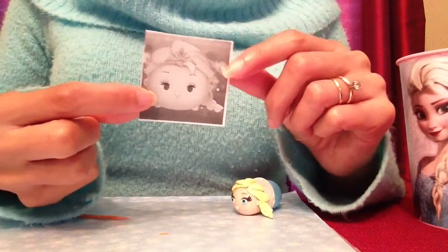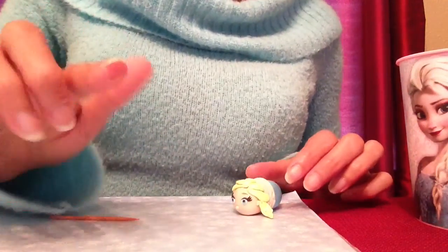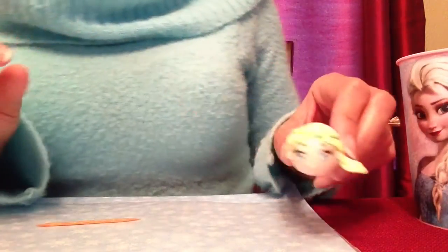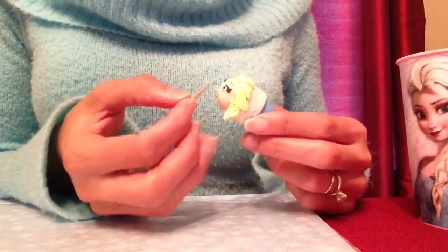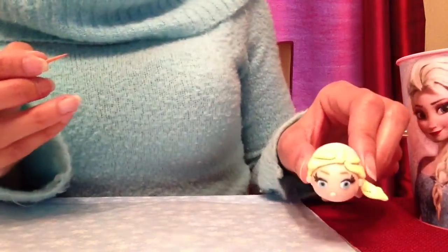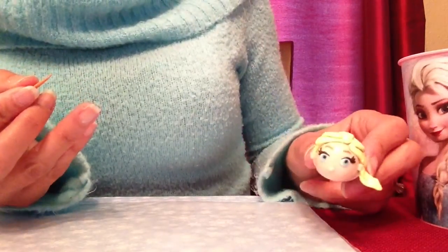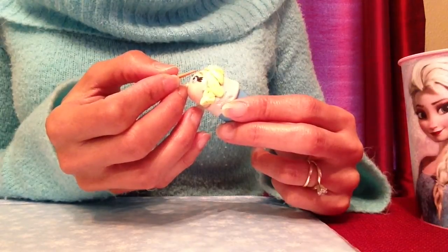In her Tsum Tsum, Elsa's eyebrows are very thin and very high above her eye. I'm using a tiny piece of brown polymer clay for her eyebrow, pressing it high above her eye with my finger. First I'll put it straight, then I'll use my toothpick to shape it — pulling down one side, pushing the other edge to where I want it. Once I like it, I'll press down gently with my toothpick just so it sticks.